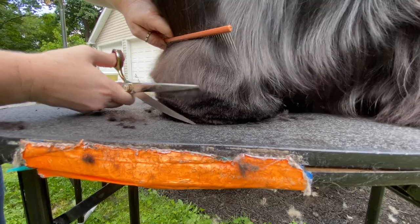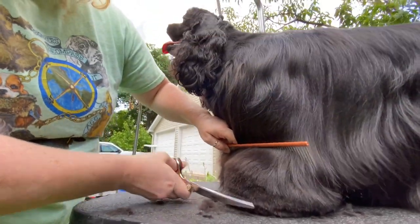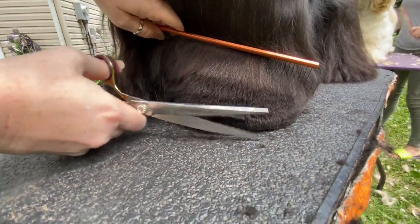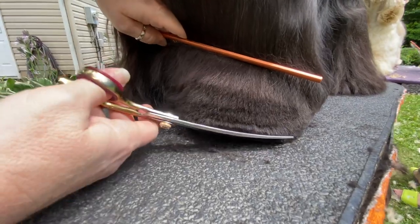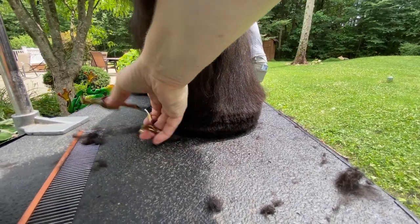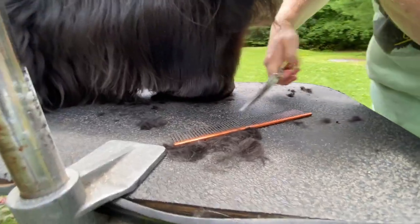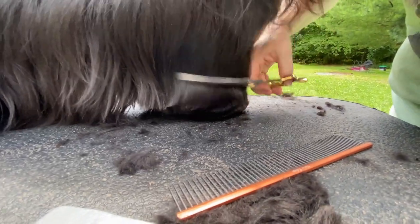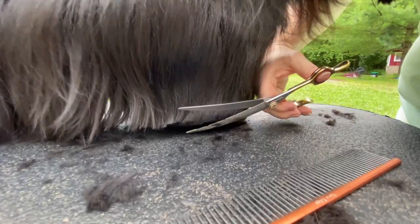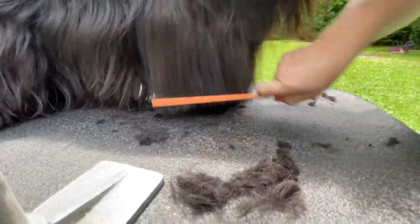I always say my comb is my best friend because it helps control the hair and you can pull it out of the way real quick. You're going to go around the inside as well — you just finish the circle on the inside. You're not going to get it perfect the first time, you're just going to keep working on it. But you don't want to take too much off because you can't fix that — you can't grow it back overnight. Take a little off and then fix it.